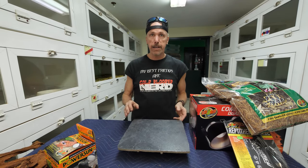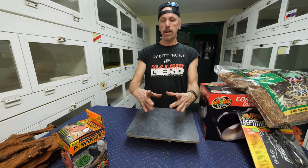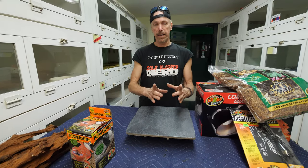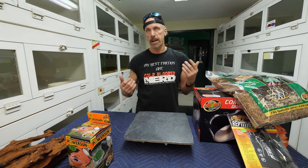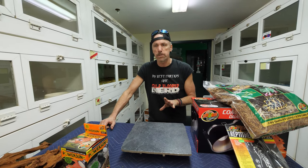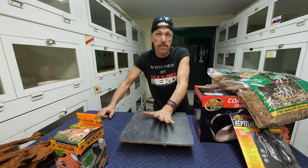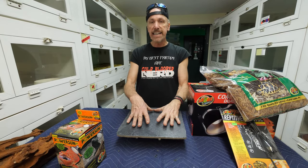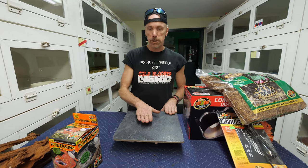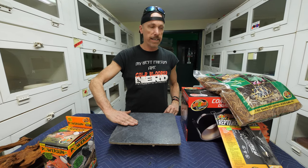Basking is very important. I aim my Power Sun flood lamp at a larger area. A dual lamp setup with a flood lamp and a full-spectrum Zoomed 10.0 power compact is actually really good for these monitors. I like to put the energy onto something like tile or slate that will heat up and dissipate heat. If I aim the light at the center, that's the hottest point, and as you move toward the edges the temperature goes down - the monitor will find the temperature it likes.